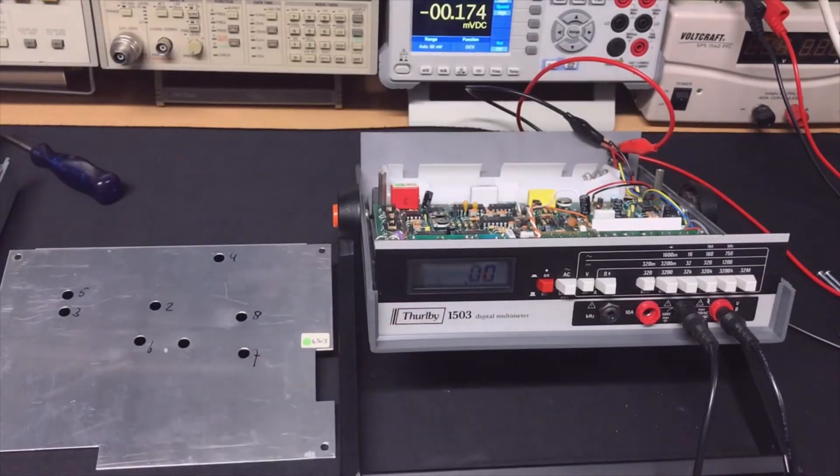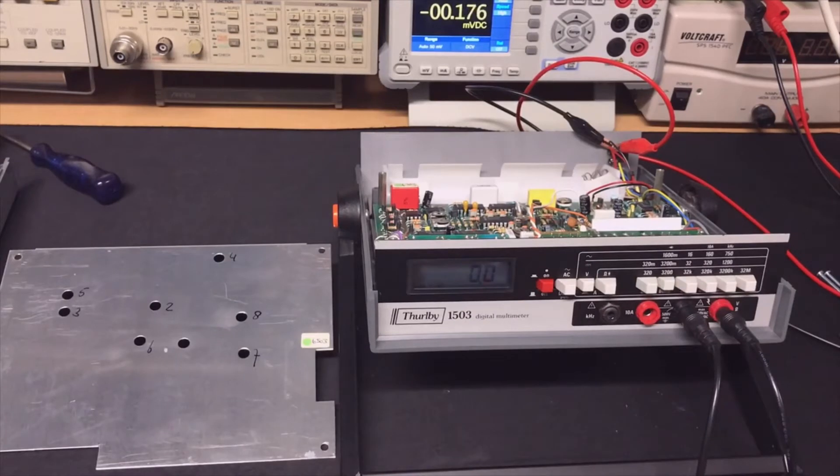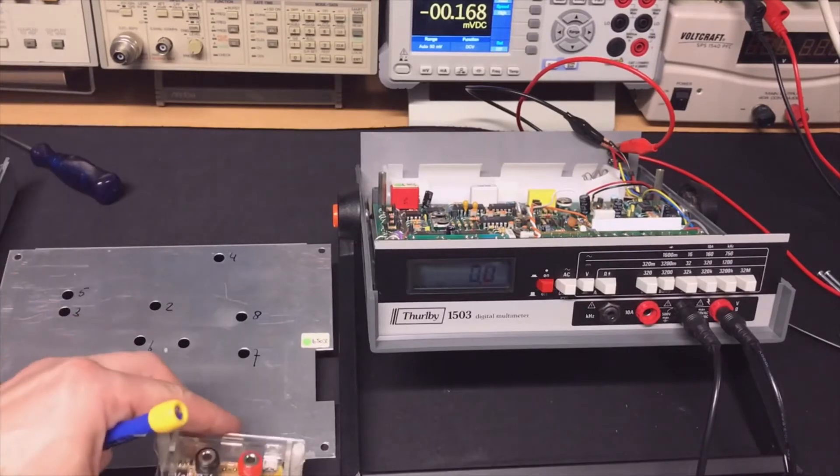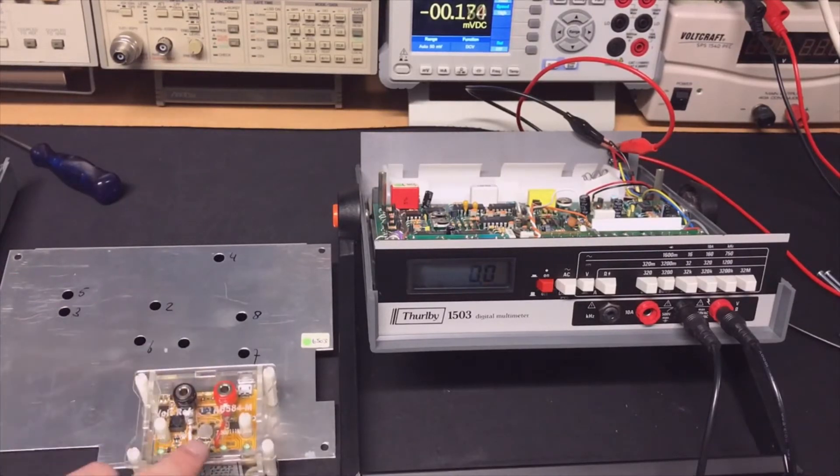On/off cycling is done — that is good. Then for the next step you go to DC volts 3200 range and insert exactly 2.5 volts. We can do that because the reference is exactly that.